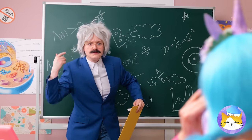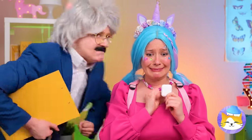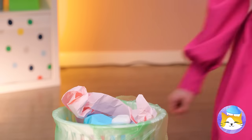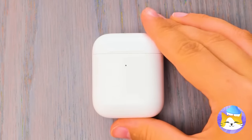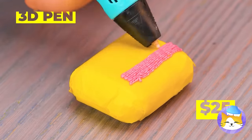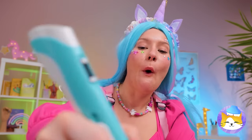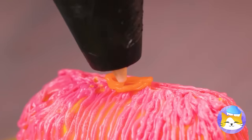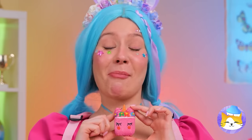Silly unicorn, this is a music class. Come on, give up the ear pods. And away they go. We'd better be careful next time. It's okay — it's nothing tape and our 3D pen can't fix. With a little imagination, we can make it anything we want. Like our brand new unicorn pendant.